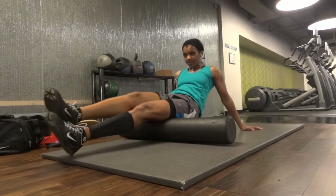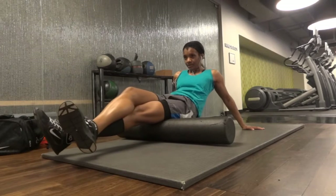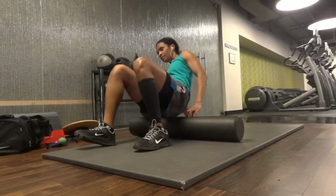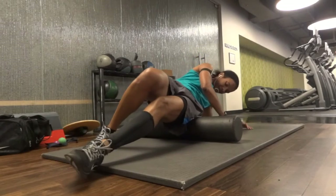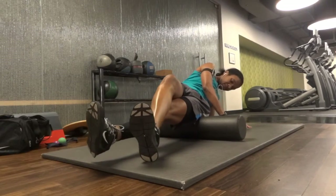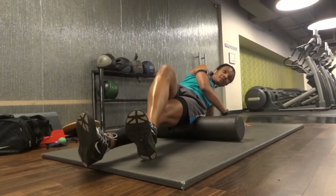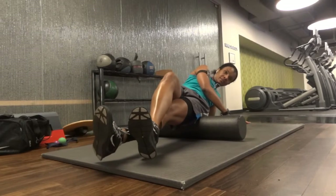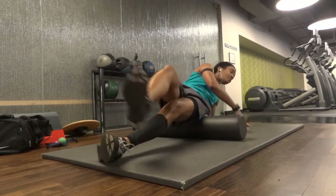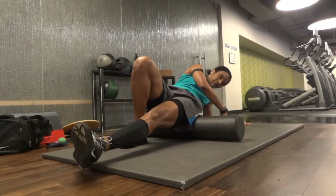Now I'm moving to the hamstring area and starting to feel it, putting my other leg on top — slowly, slowly, once I find the spot I try to keep it there. When I first started going back after my sciatica, pretty much my entire leg was tight. When I kept the foam roller in that area my leg was literally shaking. Now I'm doing my glutes — there are some areas on the glutes that can be really tight — going along the leg area to find tight muscles.